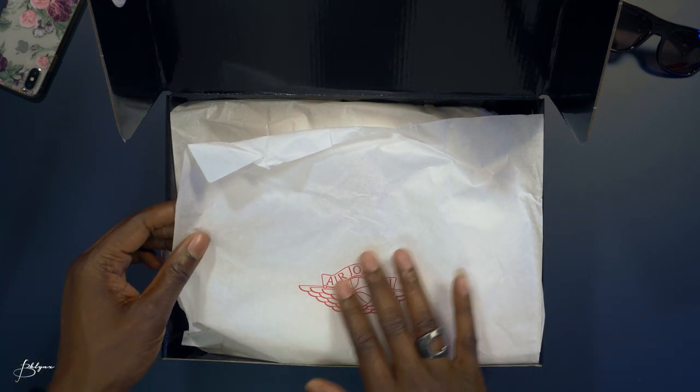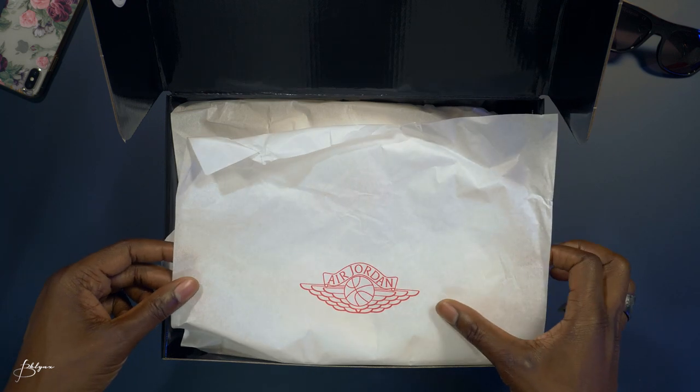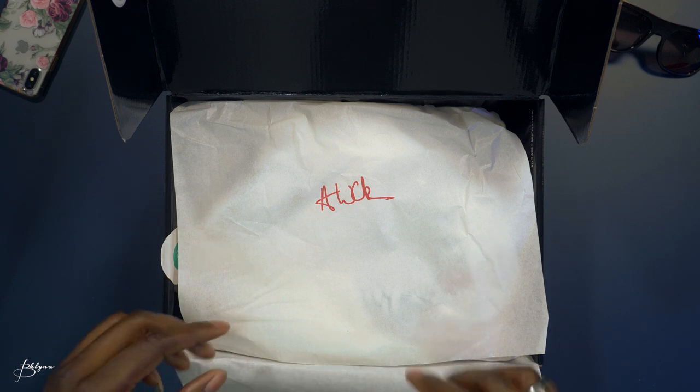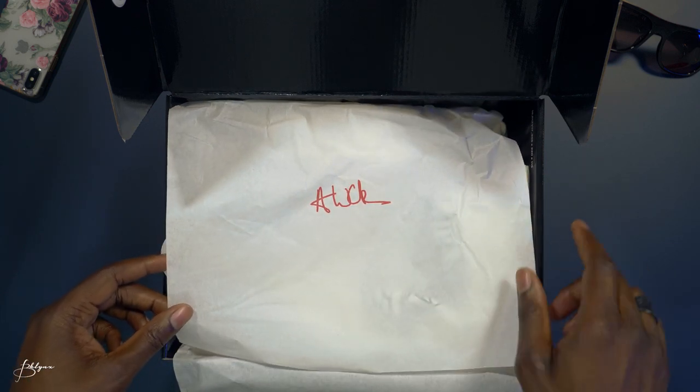As we open it up, we're greeted by white paper with the Jordan 1 logo in red, and on this side we have the AWOK signature, again in red.